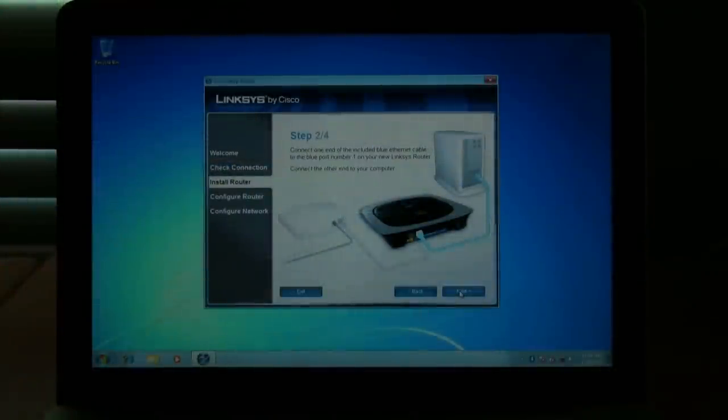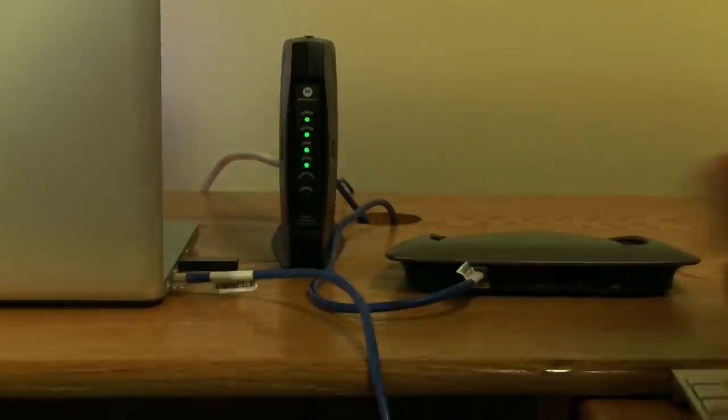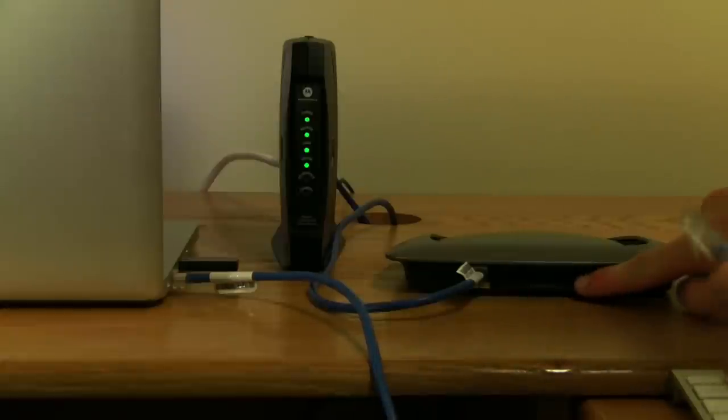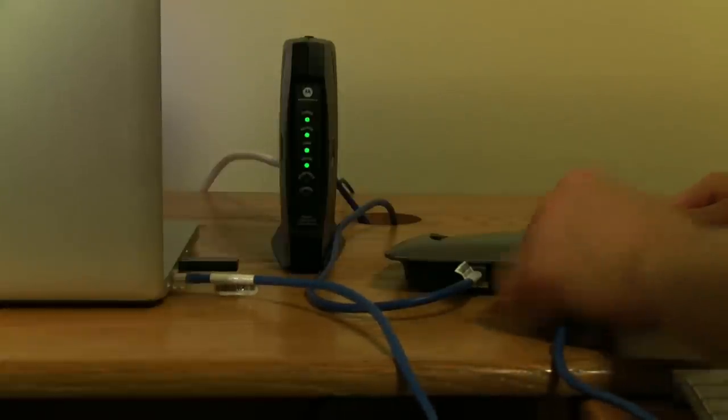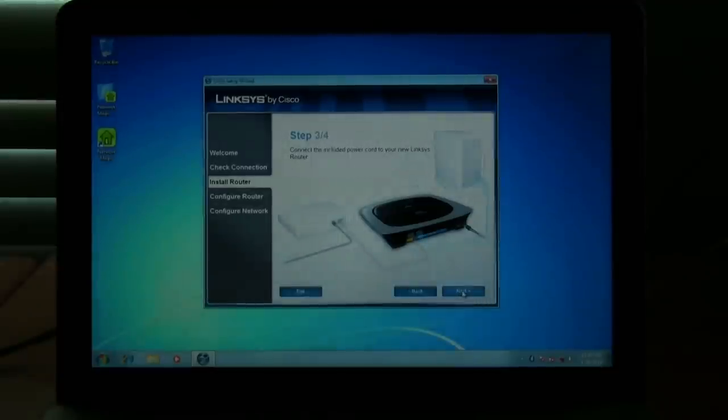Now connect the cable that came with your modem from your computer to the ethernet slot labeled 1 on the router — it doesn't really matter which port you put it in. It's important to know that when you plug in an ethernet cord, the appropriate port should light up on the router, which lets you know that the connection is active. Click next, and now it says to connect the included power cord — just plug the power cord into the router.